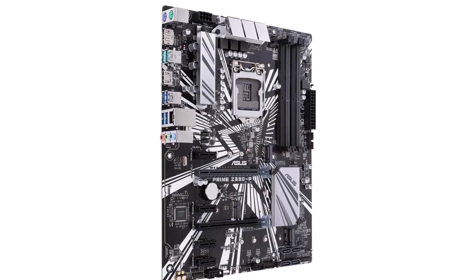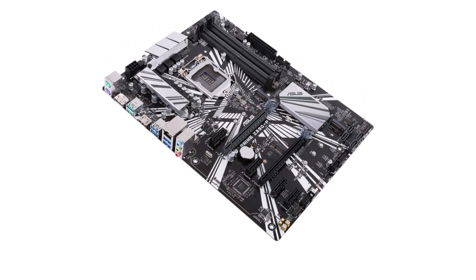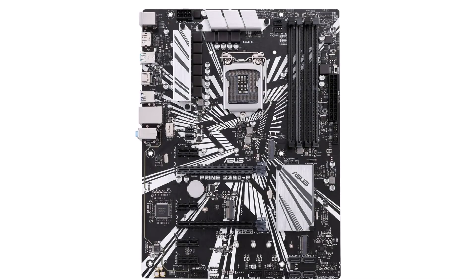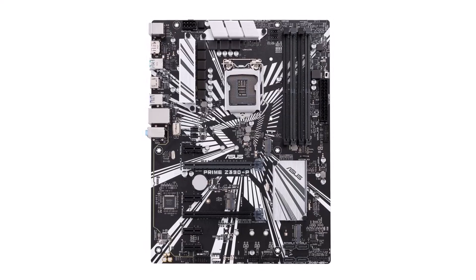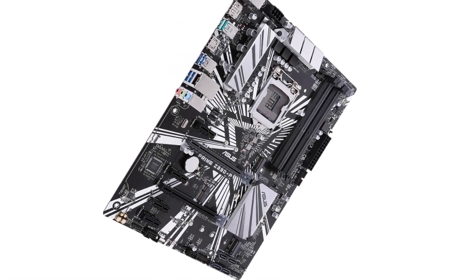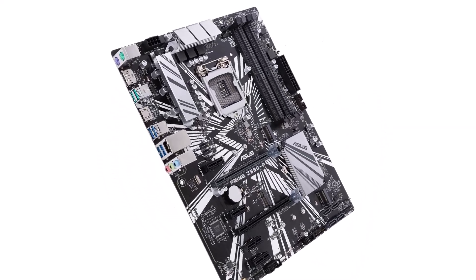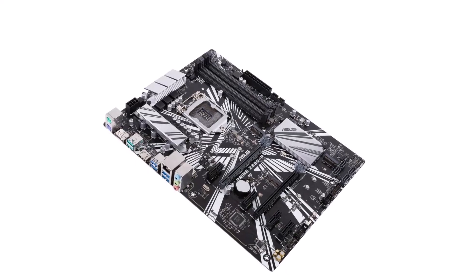Z390P motherboard with LGA 1151 socket, ATX form factor. Supports Intel 8th Gen and 9th Gen CPUs. Offers 6 expansion slots with PCIe 3.0 support and 4 memory slots for up to 64GB RAM. Features 2 M.2 slots and 4 SATA 3 ports. Provides USB Type-C, Type-A, Ethernet, HDMI, DVI-D, PS2, and audio ports. Comes with a 3-year warranty.